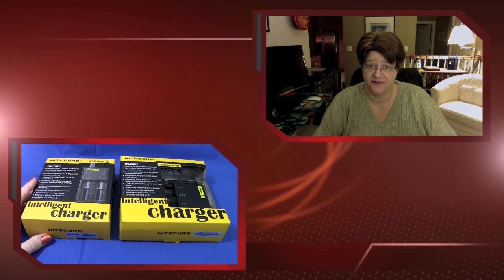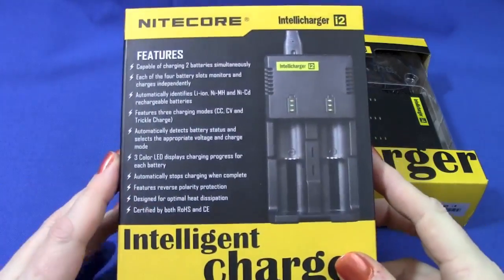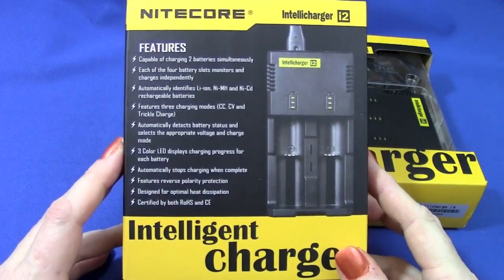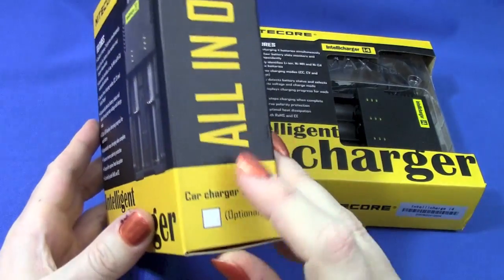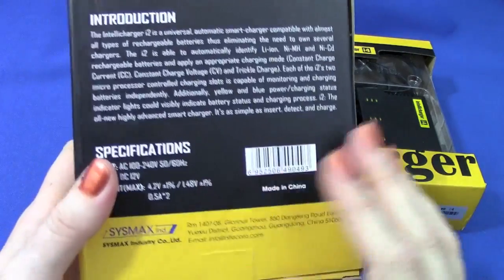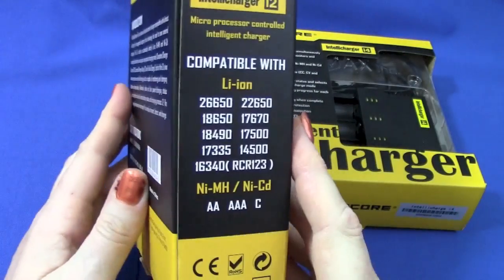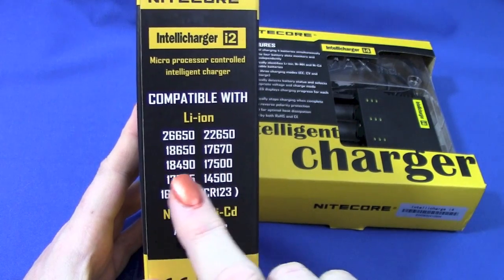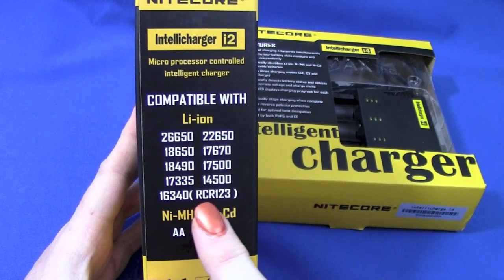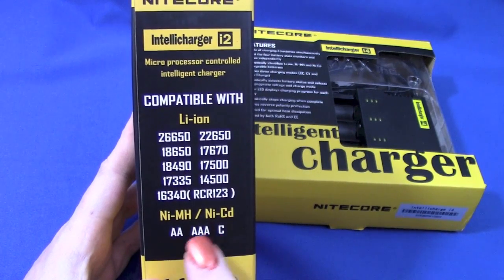Let's go ahead and take a look at what came in the box. I got both models — the two-bay was $16.99, it does two batteries independently and simultaneously. There's an optional car charger I didn't get. It comes from Sysmax Industry in China. The nifty thing is it will automatically detect whether it's a Li-ion, nickel metal hydride, or LiFePO4, so it'll do from 26650s to RCR123a 16340s.